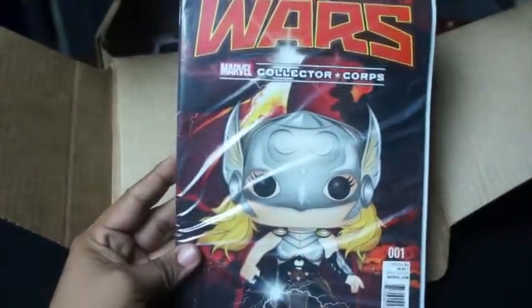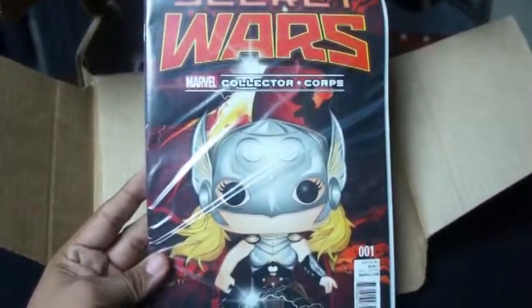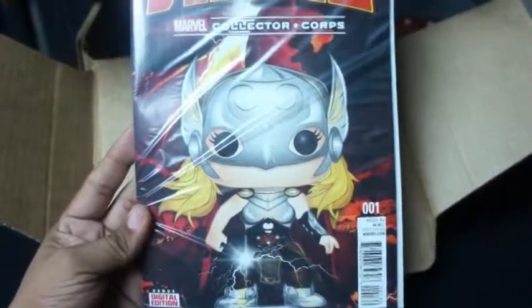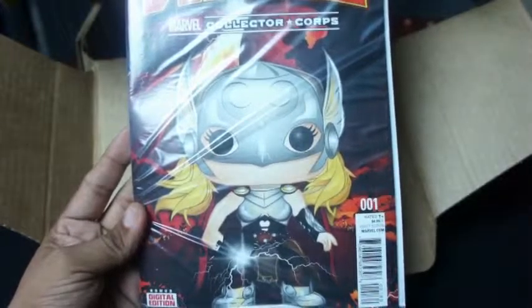And we got a comic book. Sweet. Boarded and bagged. The comic book is Secret Wars, the Marvel Collector's Corps. I'm sure this is exclusive, number one. And you have female Thor again in the Funko Pop theme. They're really going all out with this Funko Pop theme.